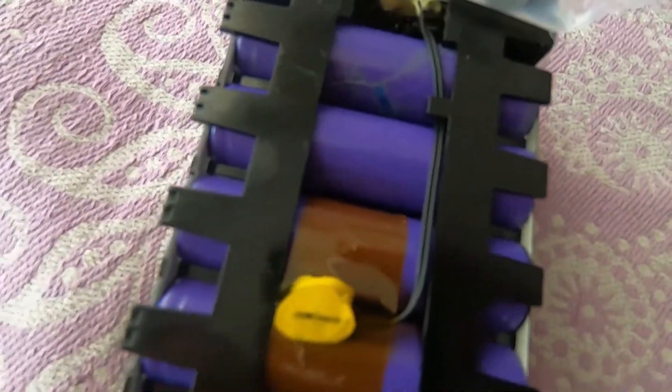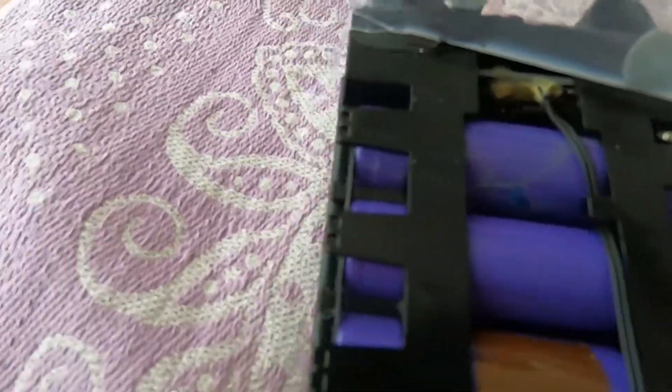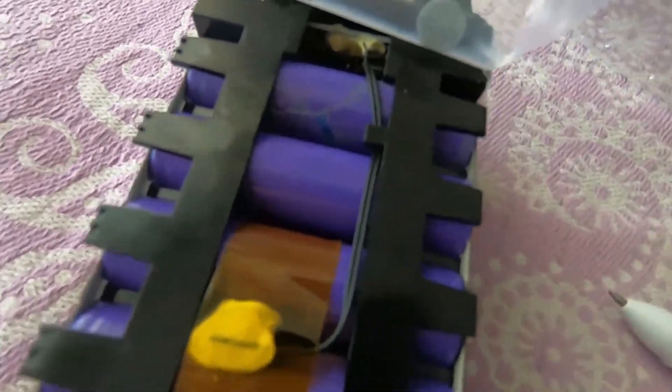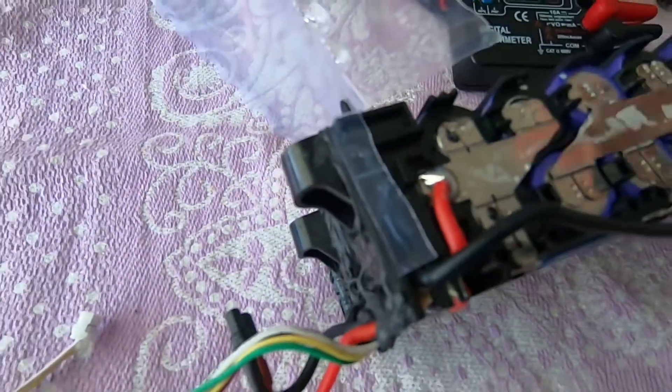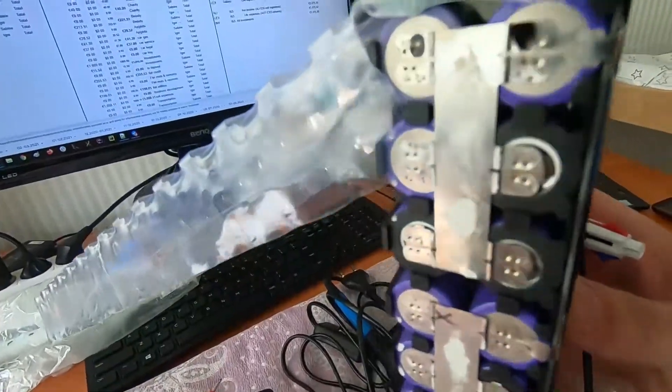I was checking this battery around 1000 kilometers ago and it was fine — I did not see any problems. But since then something happened with this cell. I hope everything is fine with all the others. I wanted to show that this cell with the crack wasn't soldered before, so it wasn't repaired by me or any other person. It's fine here as well.